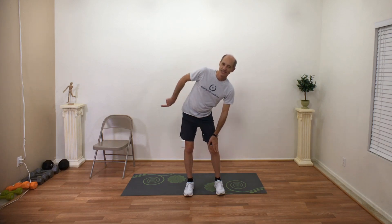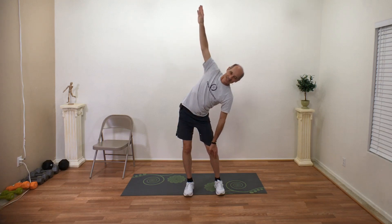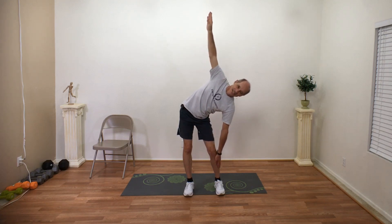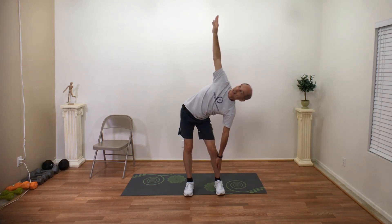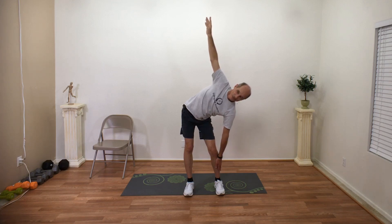Let's try the other side. Left hand, left thigh — reach down towards your knee, calf or ankle. Stick out that right hip, bring up that arm, and keep sliding down. See if you can bring that arm up nice to the top — wiggle those fingers, try to touch that ceiling. We're almost done — in three, two, one. Bingo.